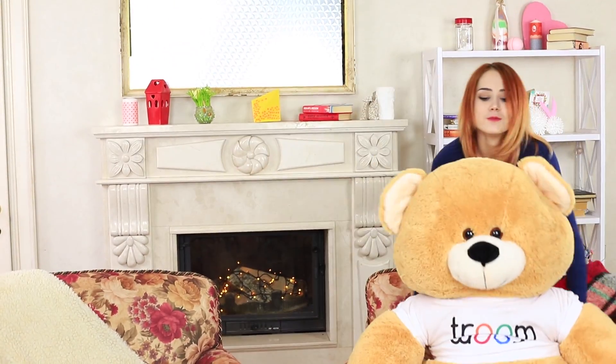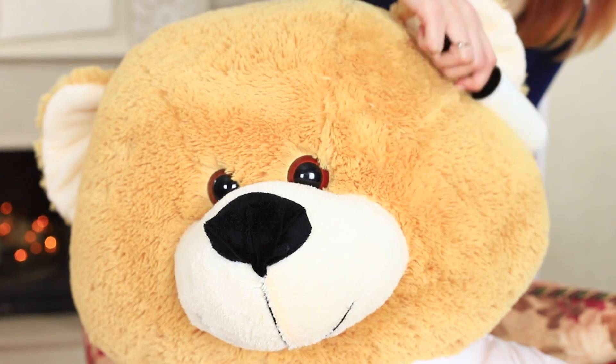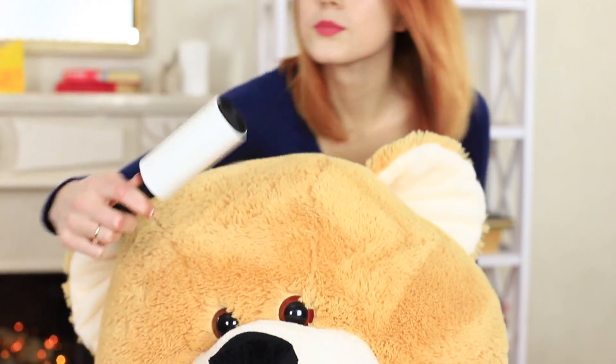Come here, my favorite teddy bear! Why is this teddy bear so dusty? It's time to clean the fur! Take a lint roller and clean a stuffed toy with it. I'm sure that my teddy bear likes this cleaning care — besides, it's got an exclusive head massage!